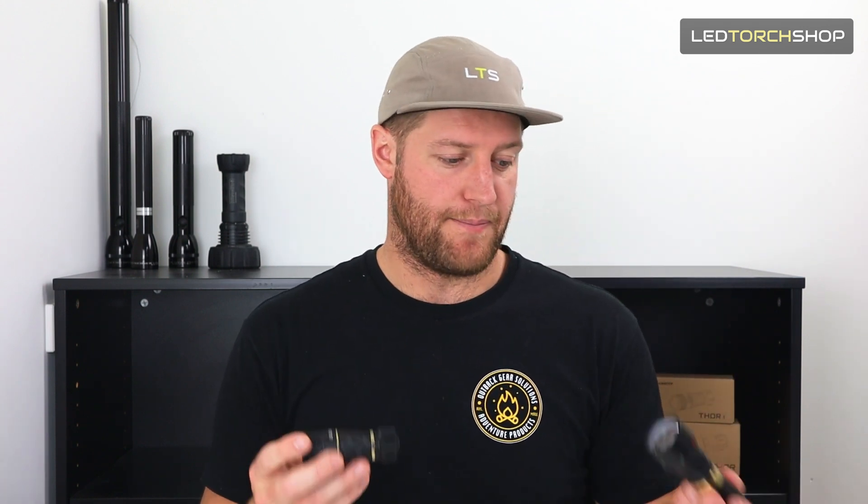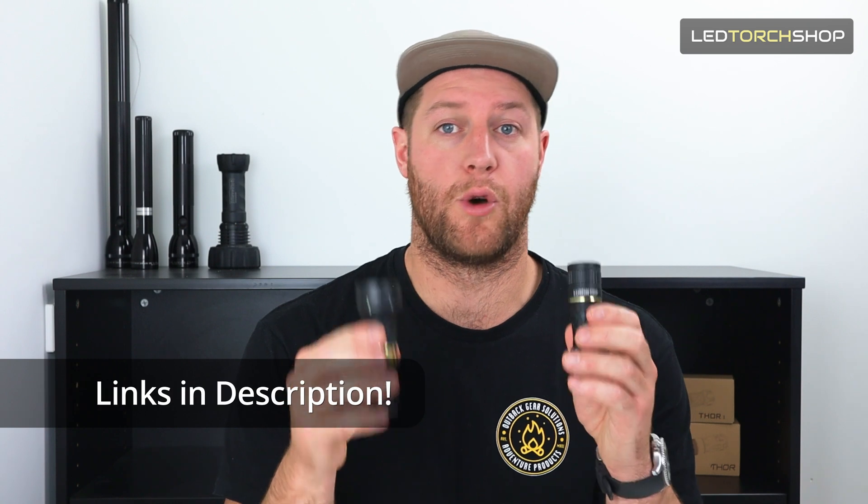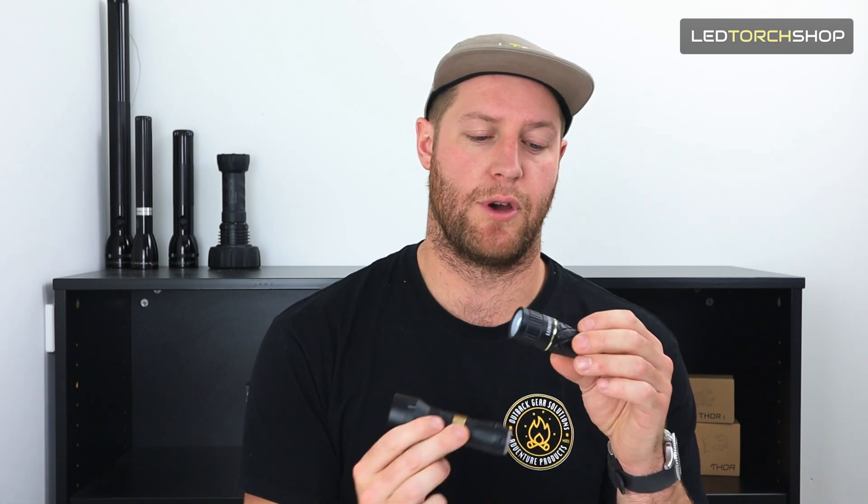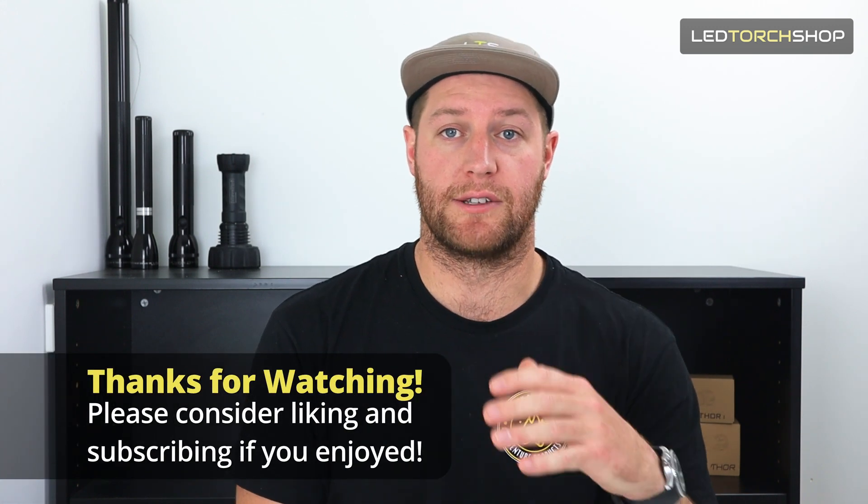Definitely go grab yourself a small LEP because you won't regret it - they're fantastic little lights and they're going to run for years without losing any distance. I'll drop a link to the Thor 1 and Thor 2 below - go check out the whole Lumintop range. If you're in the market for a Thor or an LEP, it's definitely worth grabbing one as they're a super fun light. Thanks for watching - please like and subscribe. To enter the giveaway, like this video, subscribe with post notifications on, and drop a comment on which E70 you'd like to take home. Winners announced in next week's video!